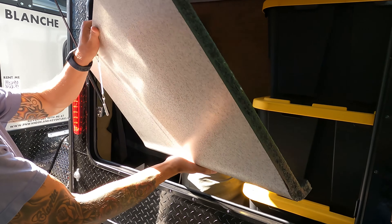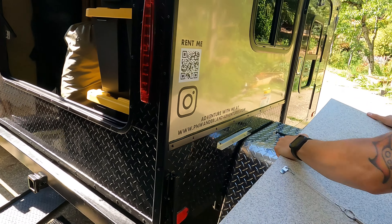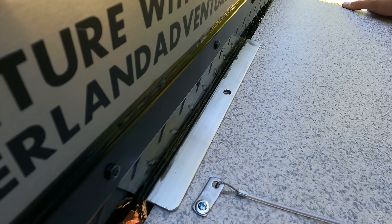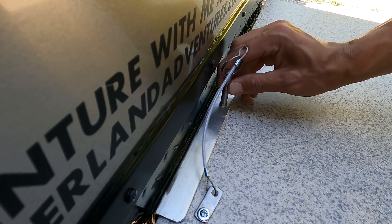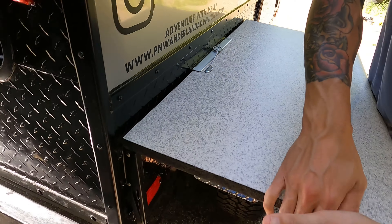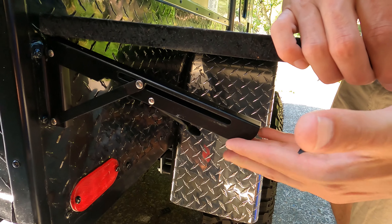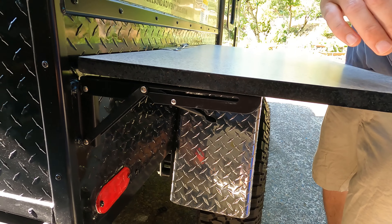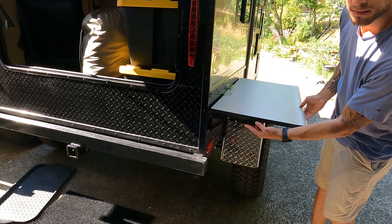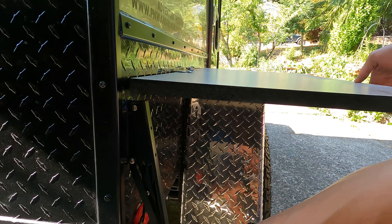This gray piece of countertop is meant to be mounted to the side of the trailer. The silver channel holes align, and you can use the pin to lock it in place. There's also an extra support which can be raised — just be careful because it's a finger pincher. Release the lever when you're going to lower and remove the countertop, as this is the most likely time it pinches.